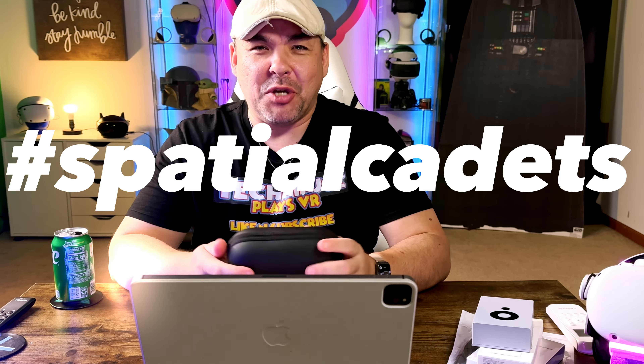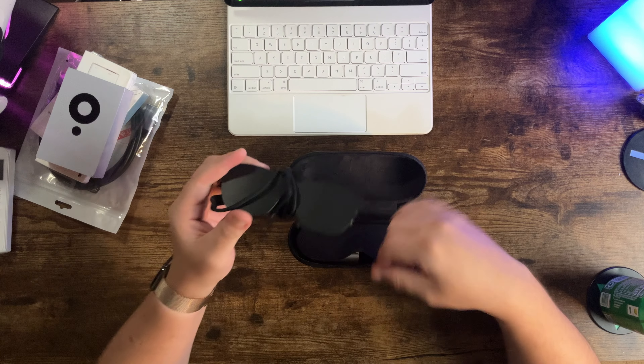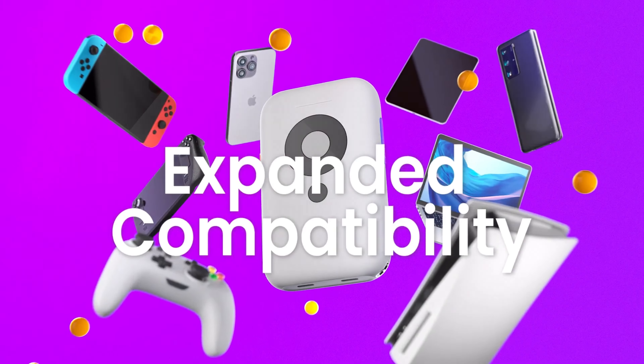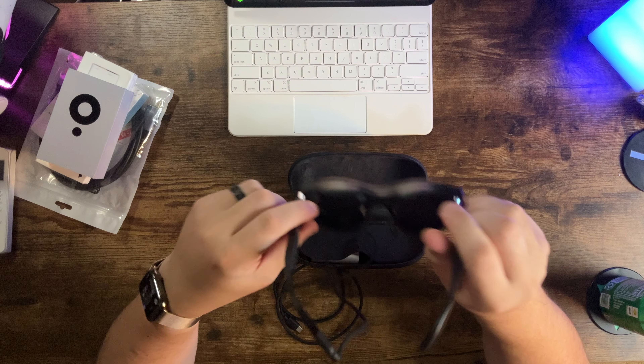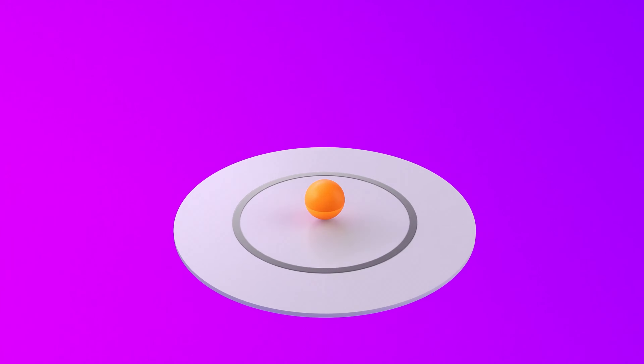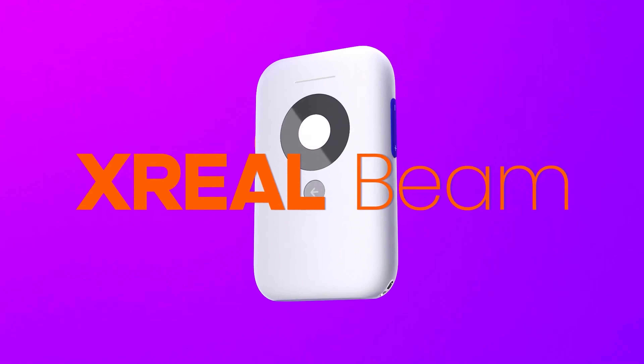If it worked without a dock, I'm pretty sure I would be a pretty amazed person. Hey, welcome back, Spatial Cadets. Today we have a very special video because we are going to be taking a look at something I've been pretty excited about for a really long time, and it is not these — although you absolutely need these to take advantage of this guy right here. I am so freaking excited that we're one of the first channels to actually review the X-Rail Beam.